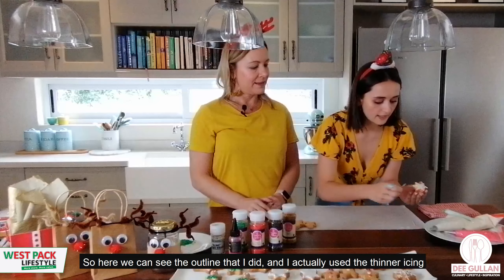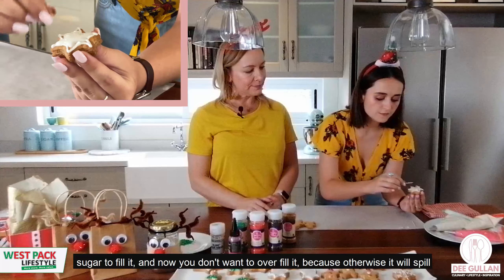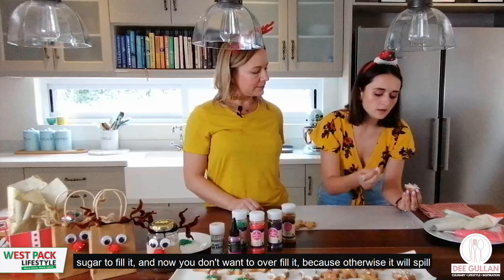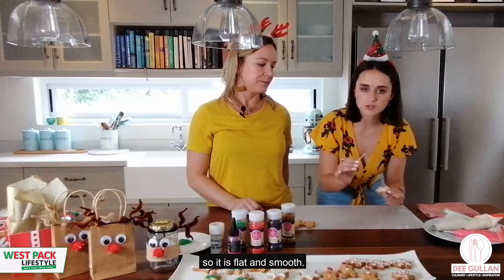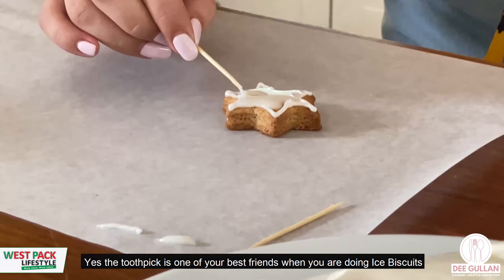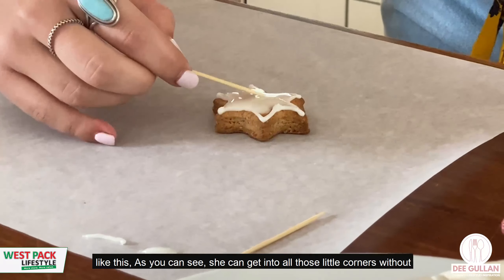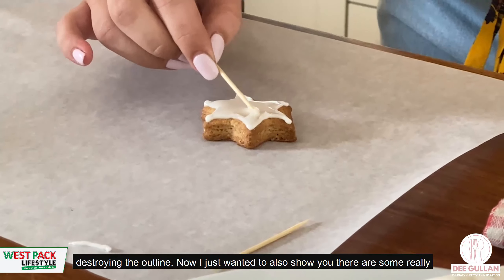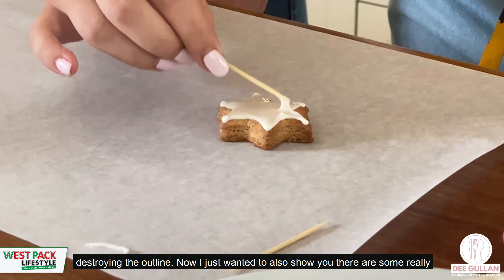Here you can see the outline I did, and I've used the thinner flooding icing to fill it. You don't want to overfill it because it'll spill, so I'm using a little toothpick to move it around so it's flat and smooth. The toothpick is one of your best friends when icing biscuits — you can get into all those little corners without destroying your outline.